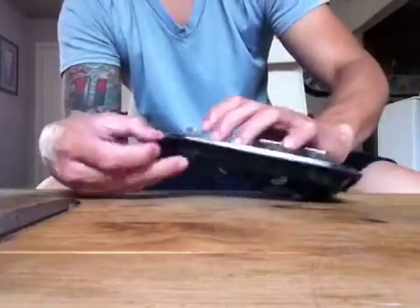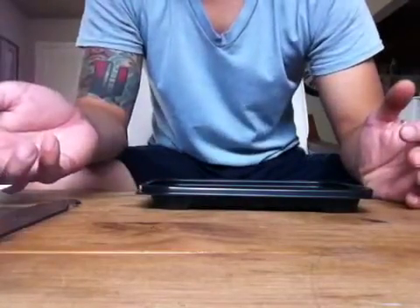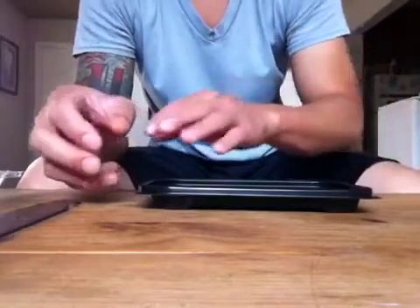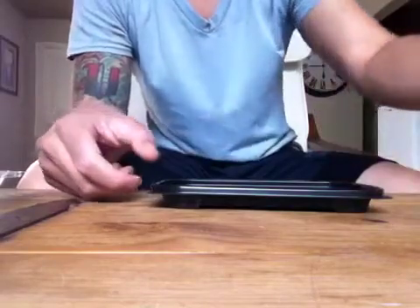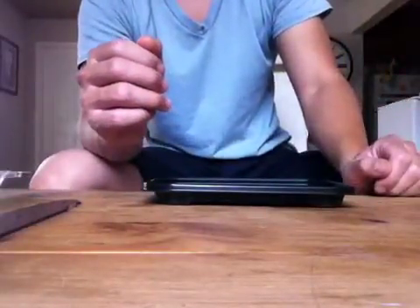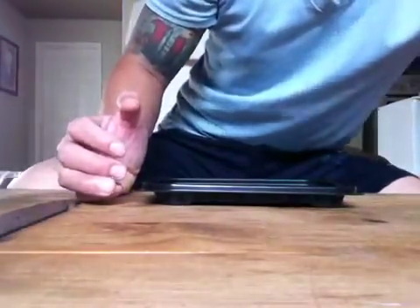Instructions say to plant in a one-eighth inch hole in the soil, one inch apart, and cover with a pinch of soil. So I'm just going to put a layer down, sow the seeds, and then put another thin layer on top. I've microwaved the soil — it's still kind of warm, which will help with germination. I saw on another YouTube channel about microwaving the soil to minimize any bacteria or fungal growth.